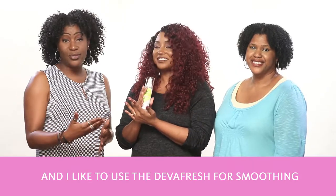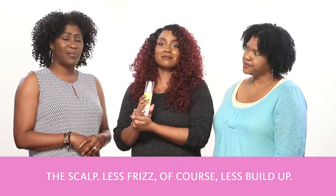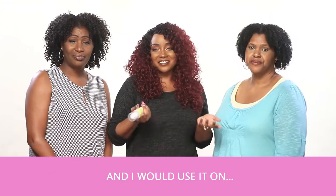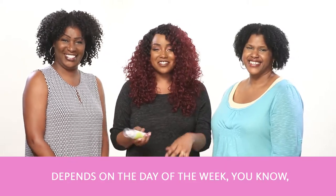And I like to use the DivaFresh for soothing the scalp — less frizz, less buildup. It's a great way to refresh your scalp daily. And I would use it on whatever I have going on on my head — it depends on the day of the week, it's always changing.